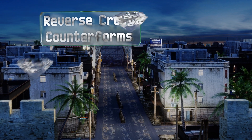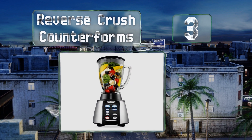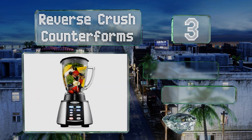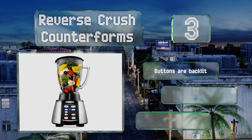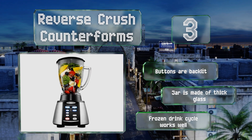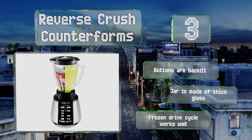Nearing the top of our list at number three, the Reverse Crush Counterforms uses a six-pointed steel blade to slice through nearly anything you throw at it. It features seven specific speeds from low all the way up to a high pulse that's great for breaking up ice and other tough ingredients. The buttons are backlit and the jar is made of thick glass, and the frozen drink cycle works well.